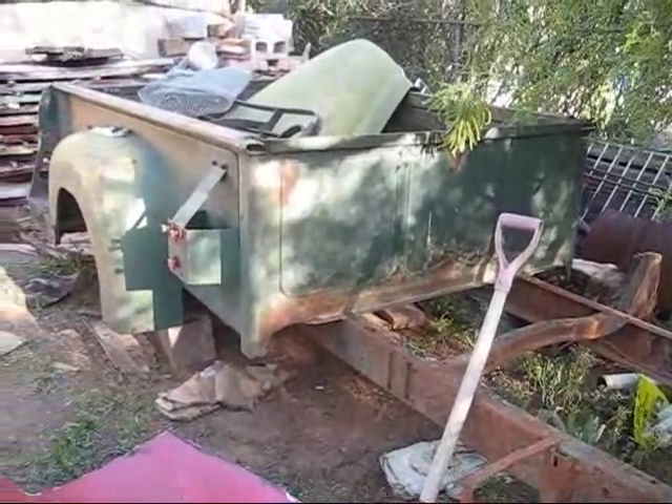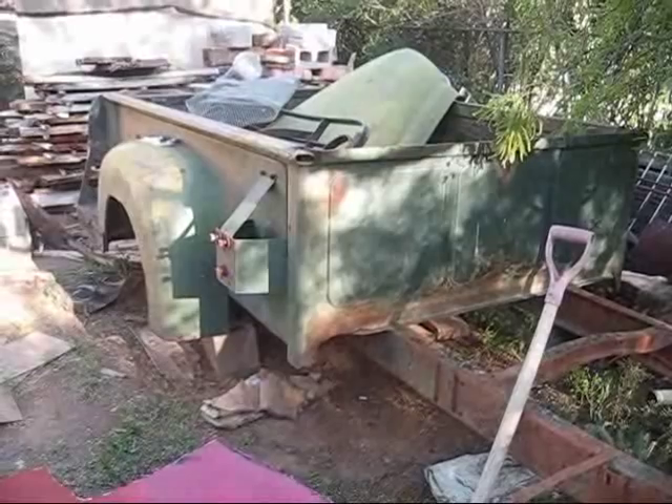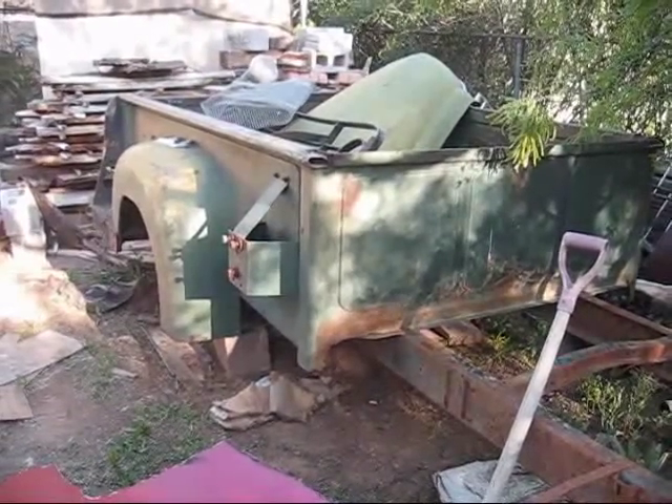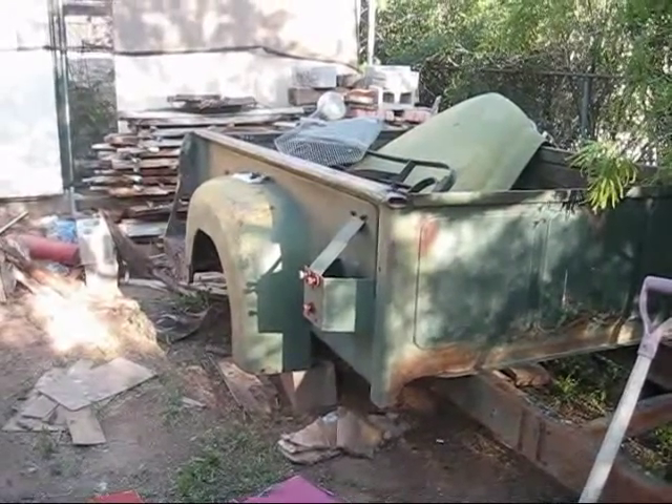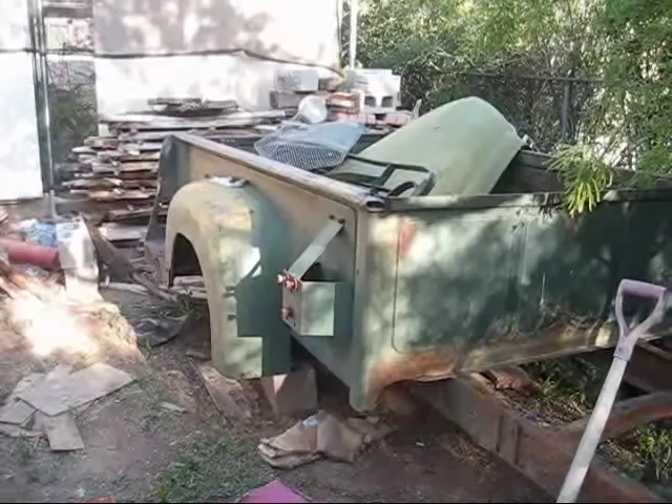Back to the bed again. As you can see, this was added on to a little bit — it was used for construction, and you can see in the far back they actually had put on a step side, which was not original to the truck.